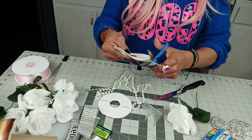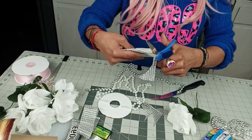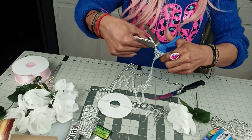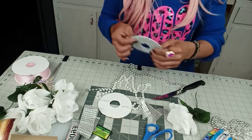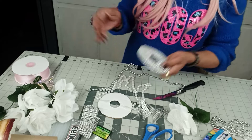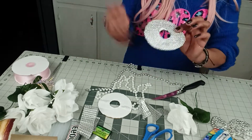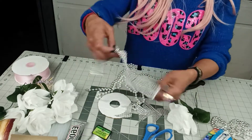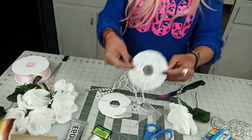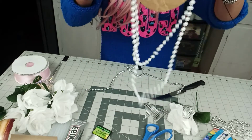Remember, this doesn't necessarily have to be the diamond garland — you can always use glitter. Sometimes they sell the diamond garland in big bulk, and if you're just going to make this bouquet, why buy the big bulk? Just go ahead and add some glitter, or you can add little pieces from Dollar Tree, but it'll take just a little longer.